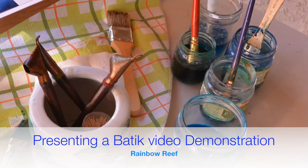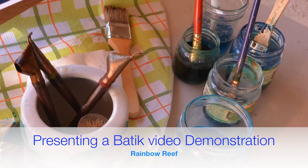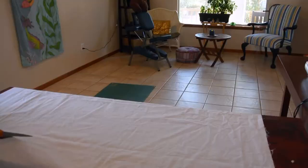Hi, this is Jamie. Here is a short video presentation of the process of one of my batiks.